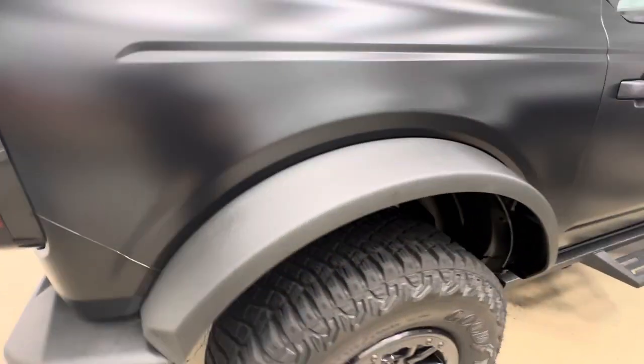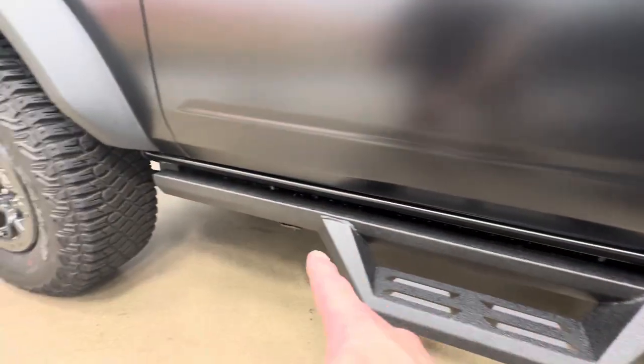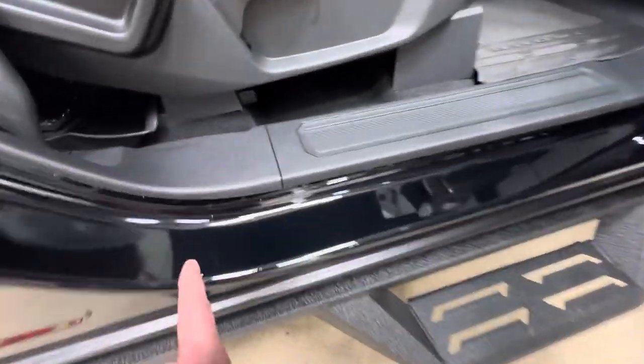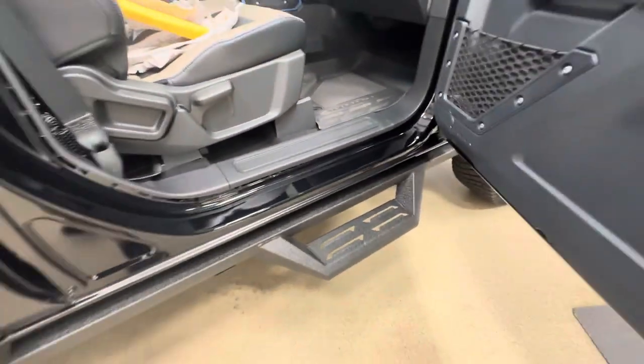Much more of the same over here — nice install, no gloss black showing, 100% protection coverage. Little rockers down below fully done. We did inside his doors a gloss protection piece that runs all the way through so you don't damage that paint. That's a lot of paint.